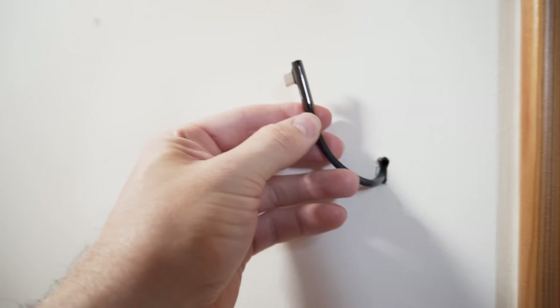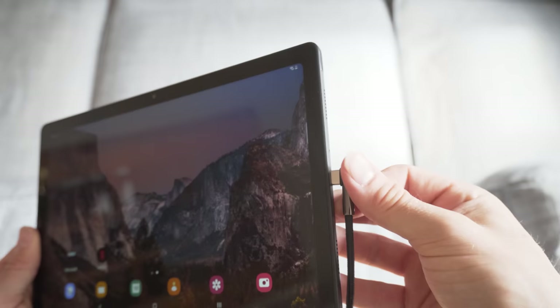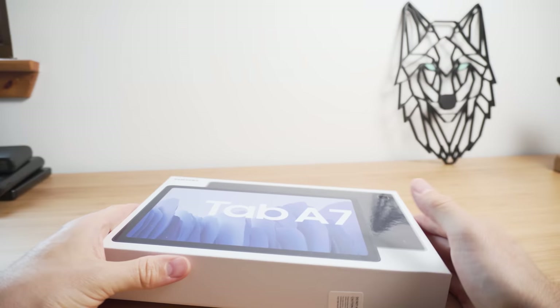You'll notice that I'm using a right-angled USB cable for my charger, and that's to keep the profile for the case for the tablet as slim as possible. Speaking of the case for the tablet, the tablet had now arrived and it was looking great.